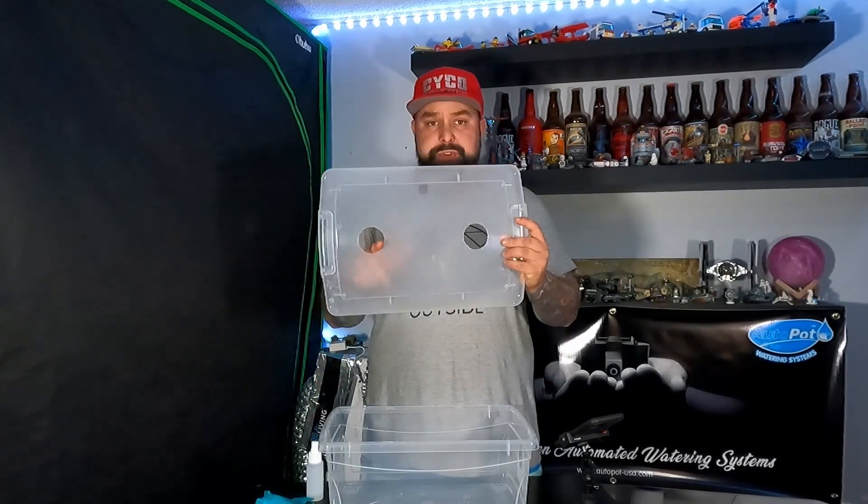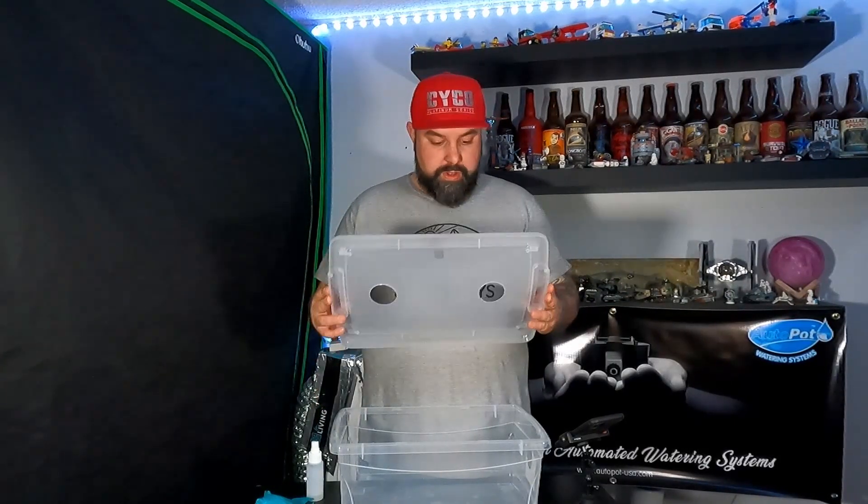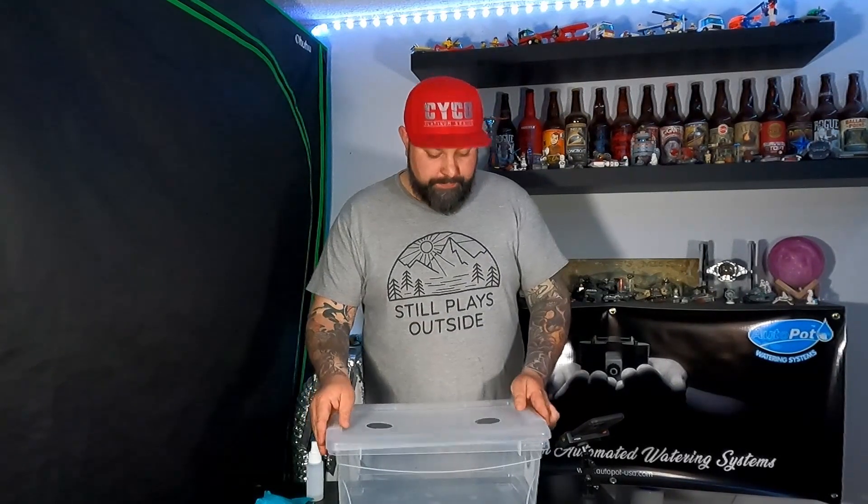So we'll get started with our tub. I went ahead and pre-drilled holes into the top and into the sides. These allow for air exchange. The mushrooms, as they grow, create CO2 and they need a way of having that fresh air exchange. They come with these micron filters that you'll put over top of those holes. This allows it to breathe fresh air instead of getting any sort of particles of bad bacteria or anything floating around in the air.